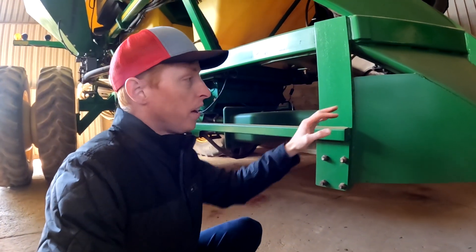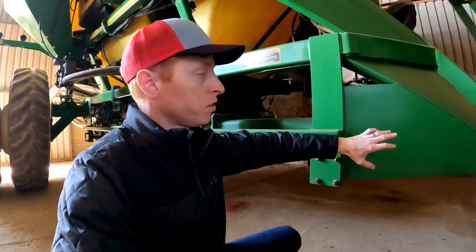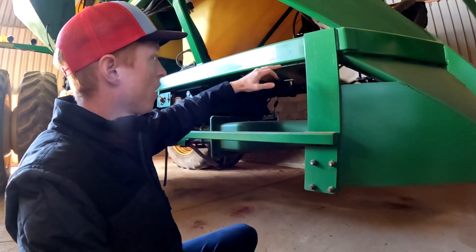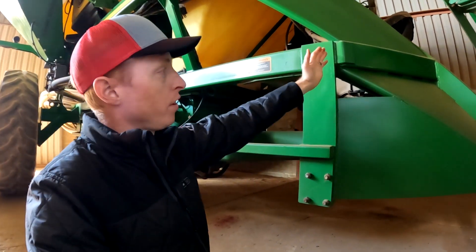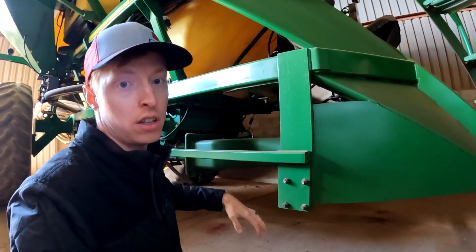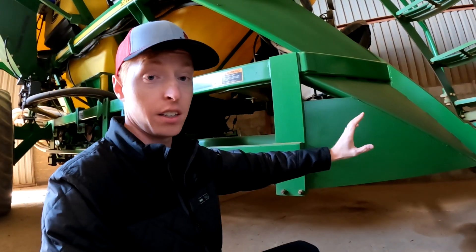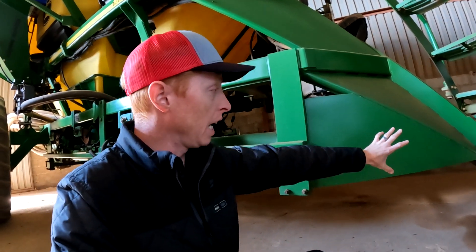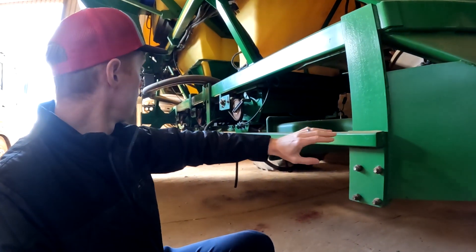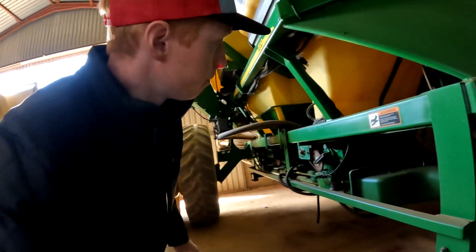Something else I noticed is they've had to reinforce this frame. We've seen this in Russia and some other parts where it gets a lot of load on the frame and you can have it fail in this part here — all of a sudden your whole undercarriage will fall and destroy a bunch of stuff. So this farmer has done a real nice job of making it look almost factory, but adding these reinforcement plates and beams all the way through to the hitch, really reinforcing that frame.